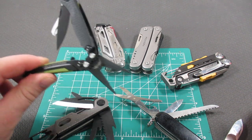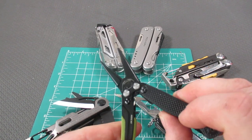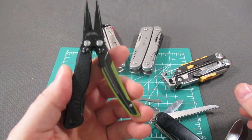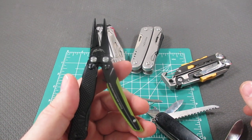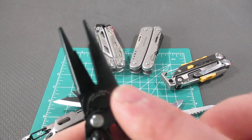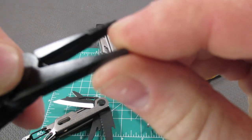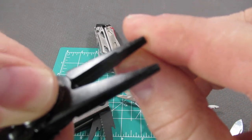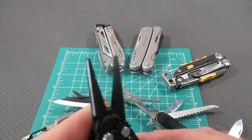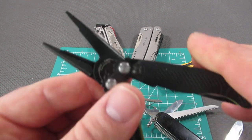The next tool is actually the smallest: the new SOG Aegis multi-tool, coming in at 2.7 ounces and $49.95. The SOG Aegis is a little bit different in that it has a very long wire cutter — it extends from right here all the way down, so it is a very long wire cutter. Works very well, and then you have the small pliers at the top.